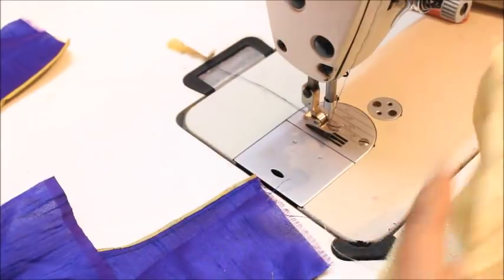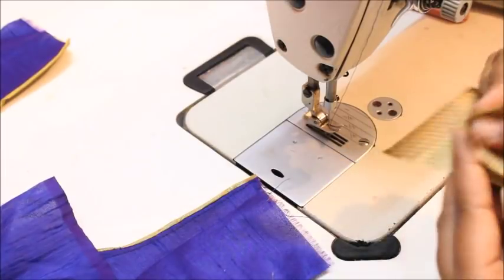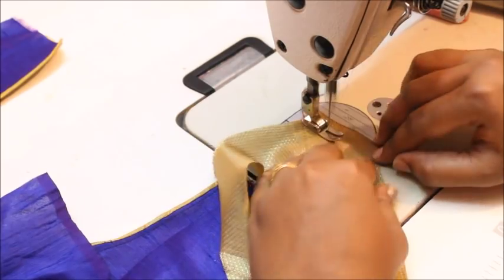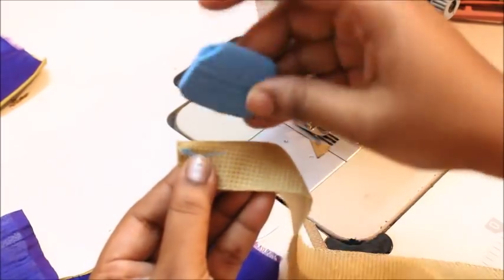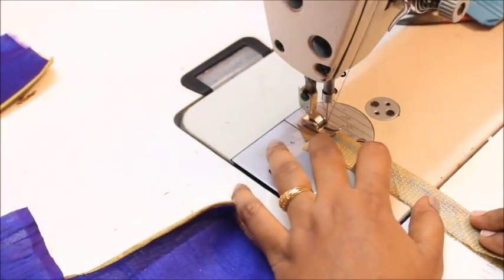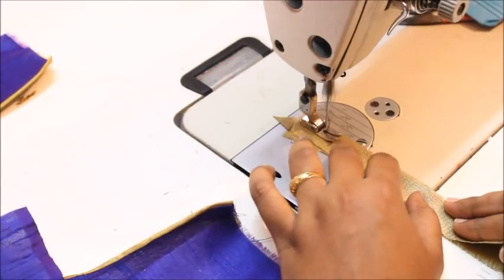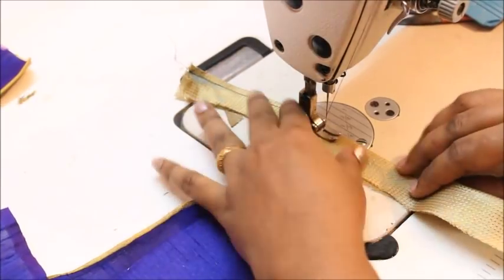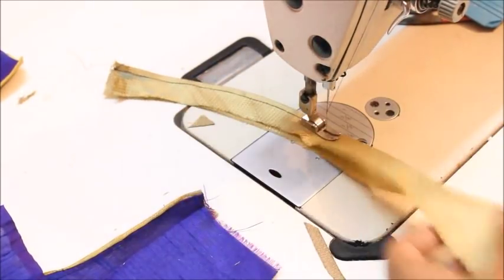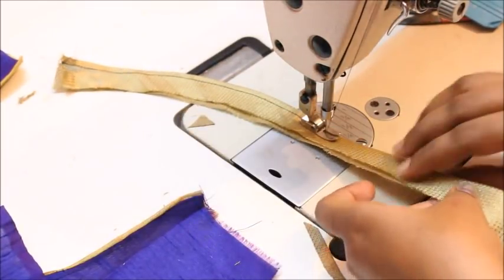Now take your bias cut and join it together. Sew at the exact margin of the fabric. This is a bias fabric so don't stretch it. I am sewing this to the wrong side of the fabric.